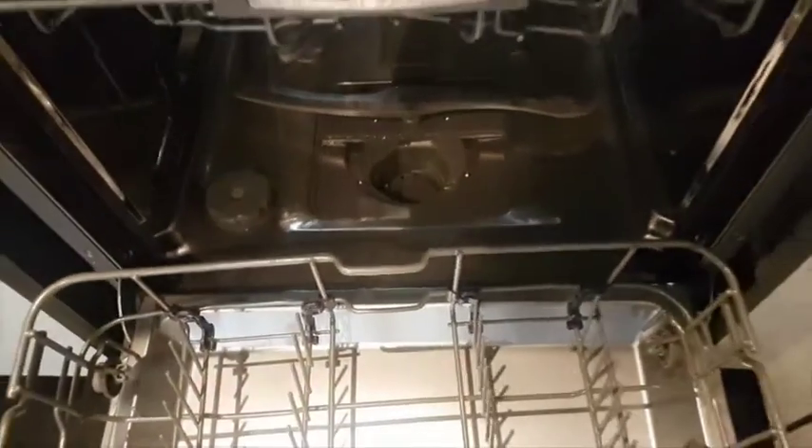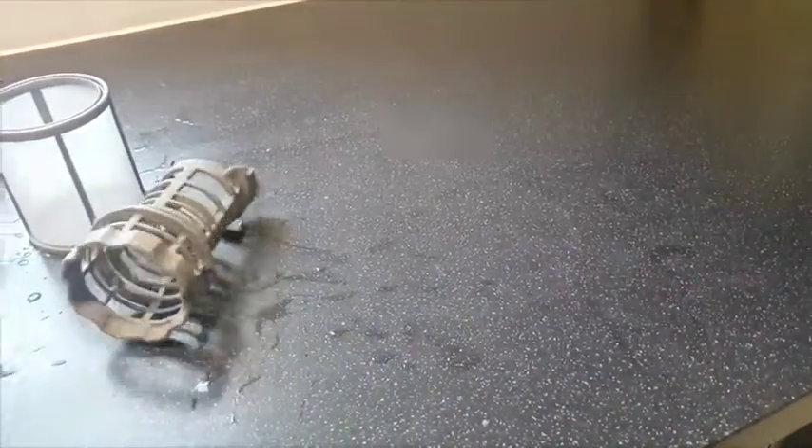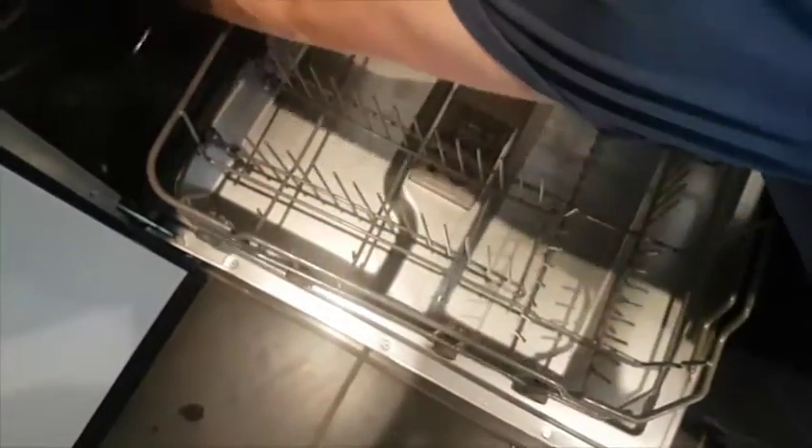The dishwasher itself is very easy to clean. It's got a three-piece filter system, which we've been trying to clean every evening just to keep the dishwasher nice and new. But it's so easy to take it apart and put it back together that it's not been much of a problem.